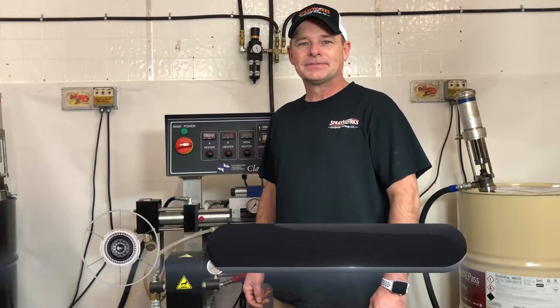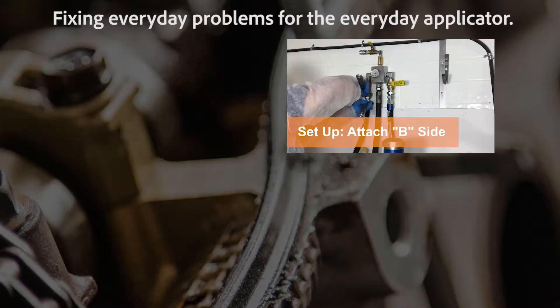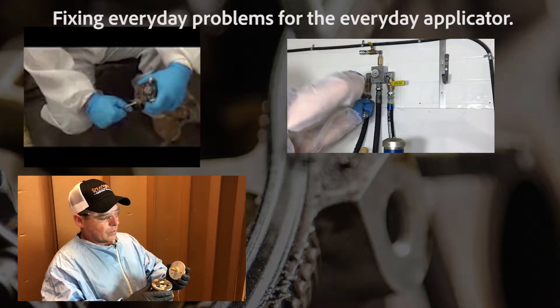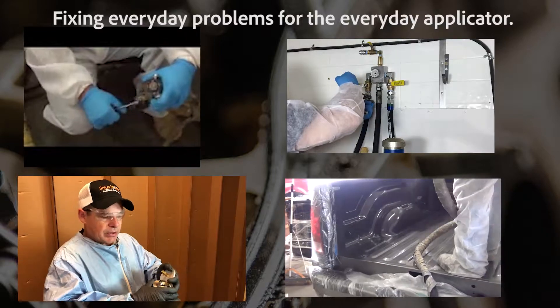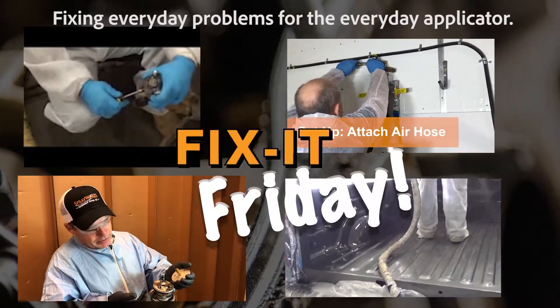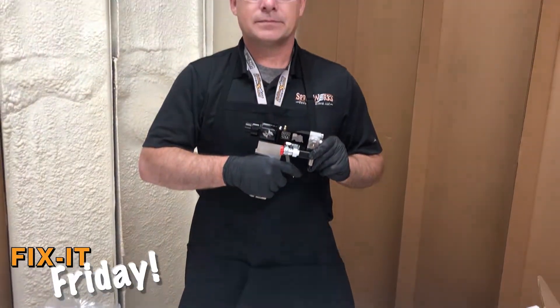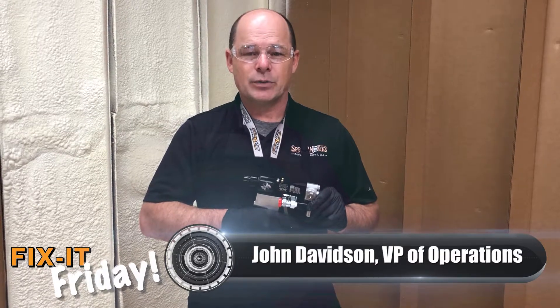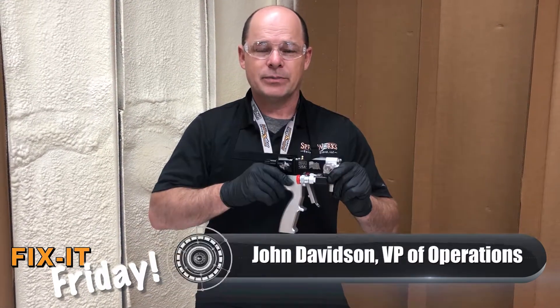John Davidson here with Sprayworks Equipment Group. Let's get ready for another episode of Fix It Friday. On this week's episode, we're going to rebuild an AP3 gun by PMC.